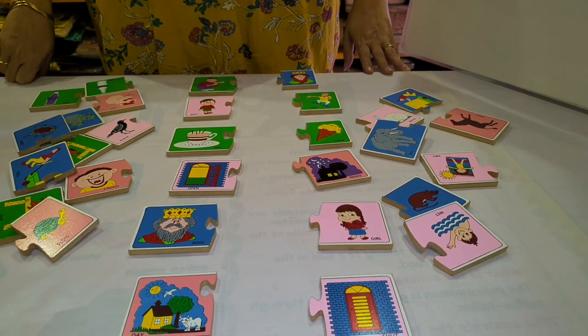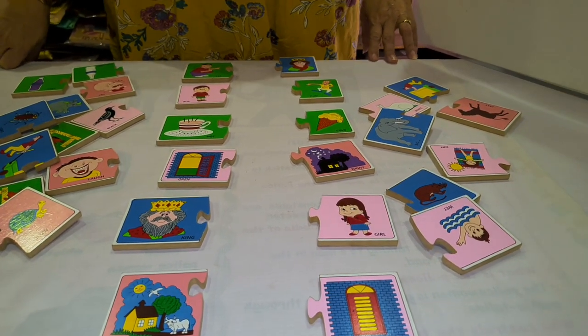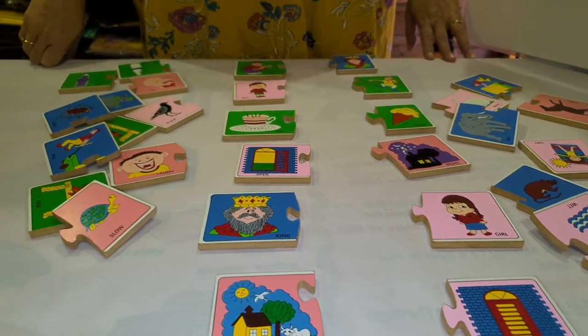Hello parents, we are from Unnithi Books and Choy Library, Mattunga, Mumbai. Today I am introducing one more new game.